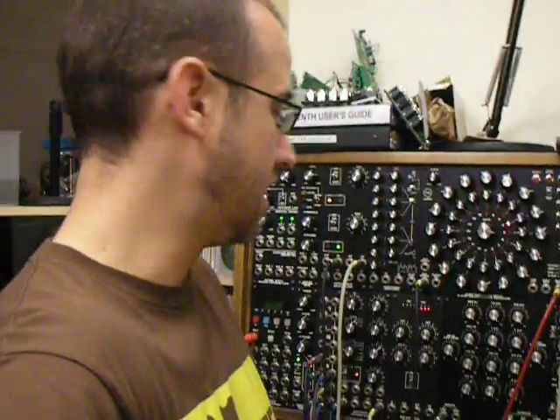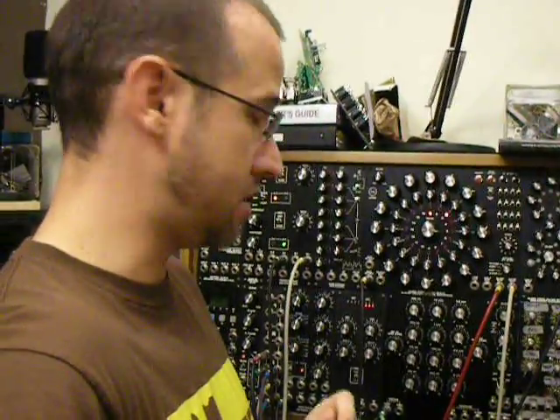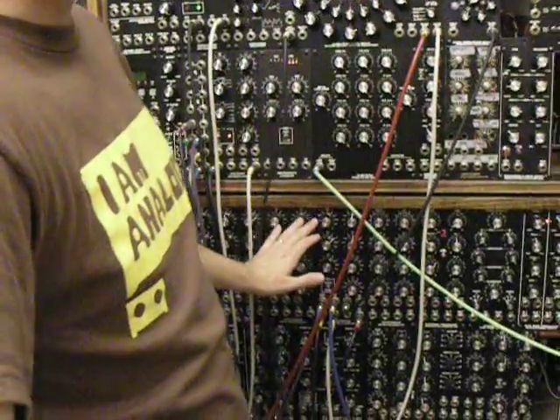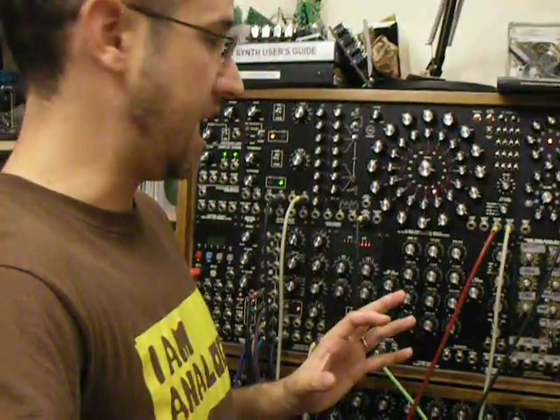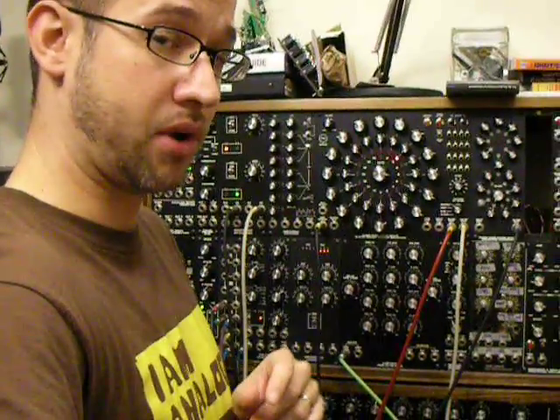In the example I'm going to show you today, I have these set to control the filter frequency of the sequence that you hear in the background, running through the MOTM 440 filter, which is an amazing filter — my favorite filter. My modular is 80% of the patches I use in my recordings involve the 440 filter, so if you don't have one, I recommend you get one.